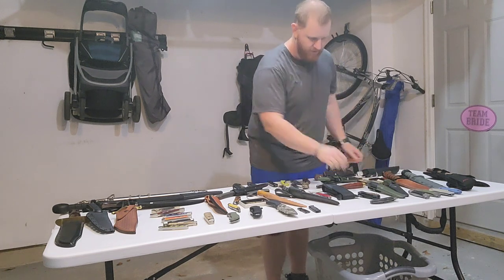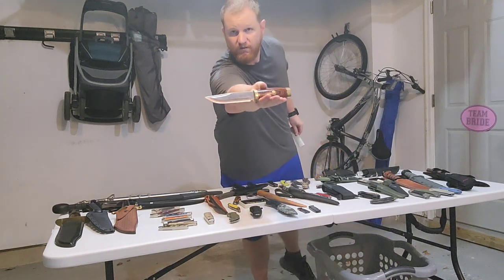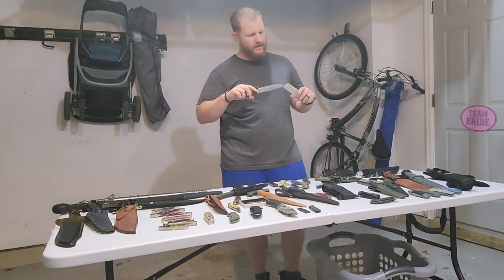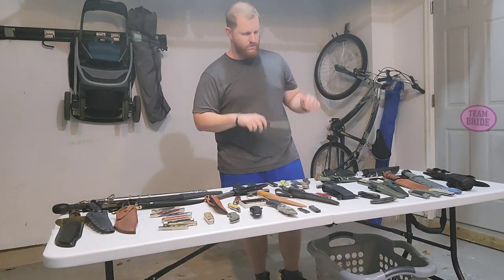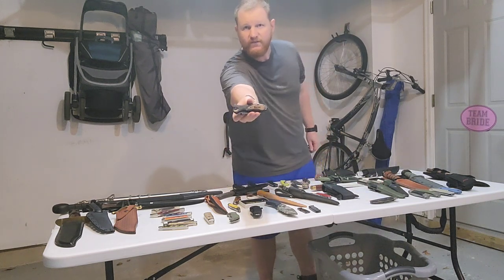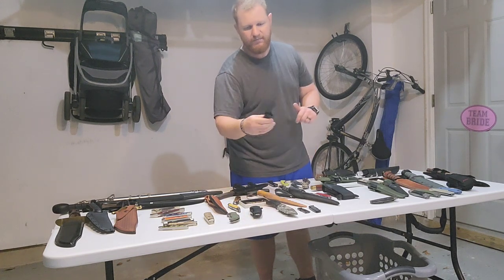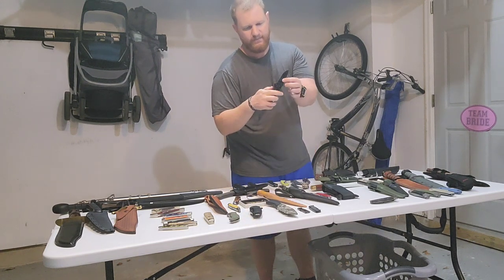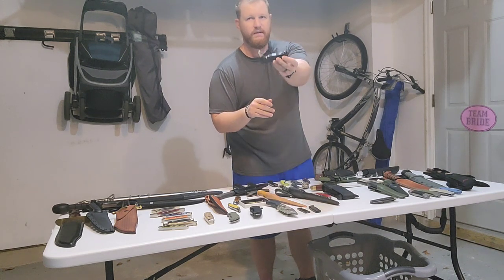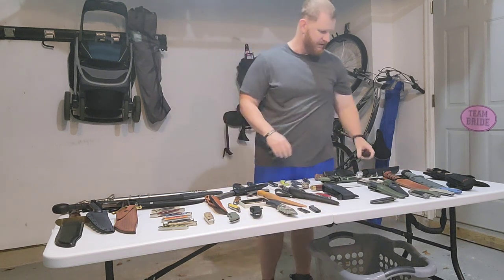Here we got a commemorative knife with an etching of Wyatt Earp — the Western Lawman, famous for the gunfight at the OK Corral. And we got an assisted opening rescue knife with my name on it — pretty cool blade shape, glass breaker, liner lock, and a seat belt cutter and can opener on the back end.